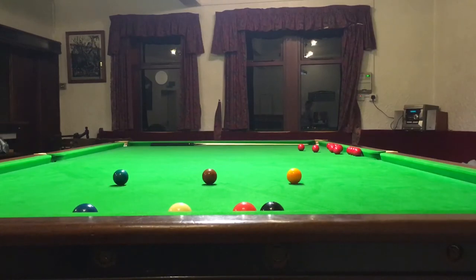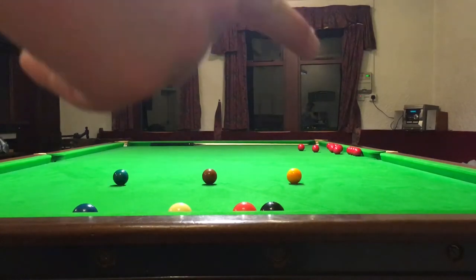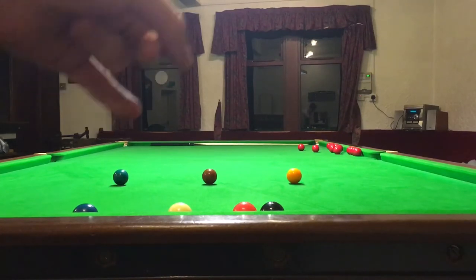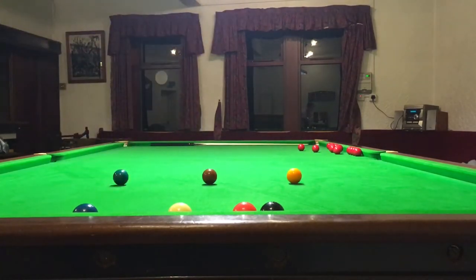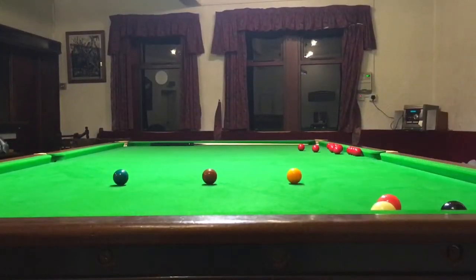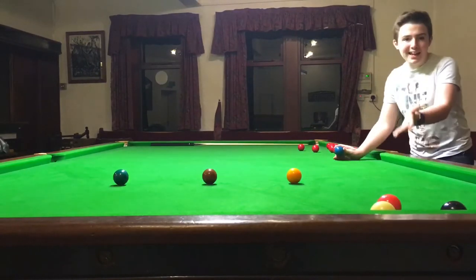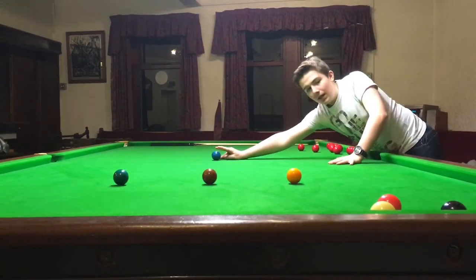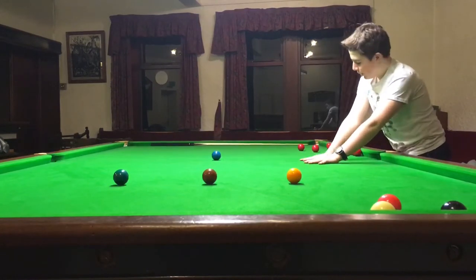These are the colours that people get mixed up most. It goes yellow, brown, green. Some people say 'God bless you' — green, brown, yellow — as a mnemonic to remember them. Now, in the very middle of the table we have another spot, and that is where the blue ball is going to go.